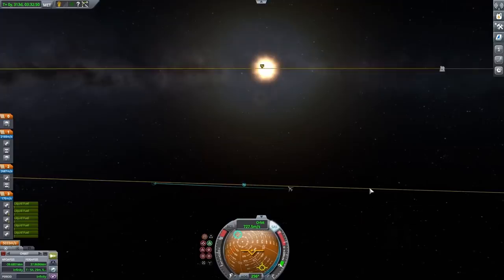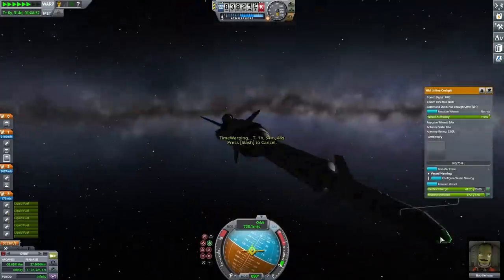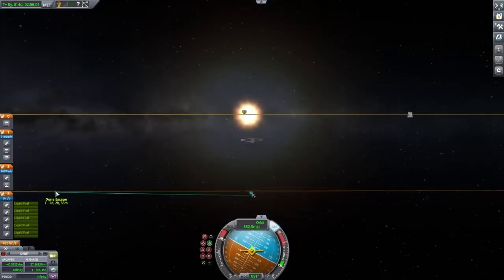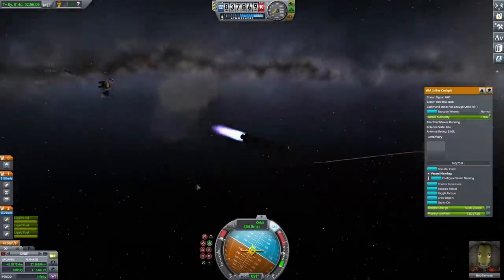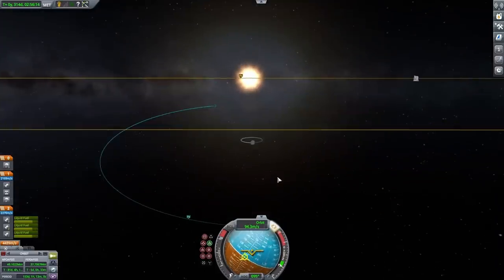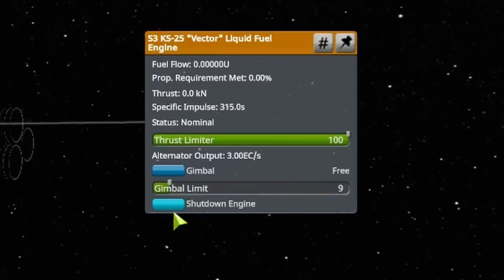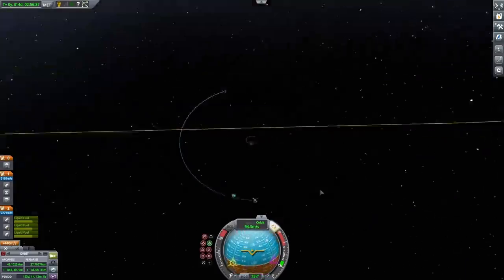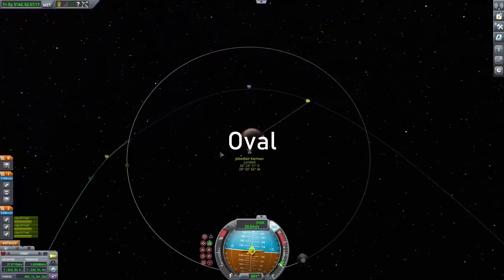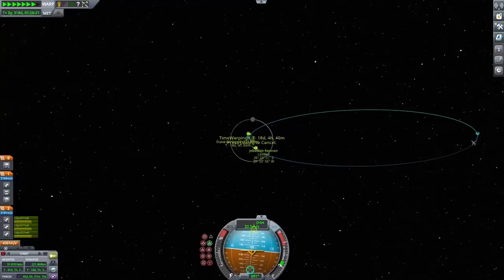Once I got the encounter, I time warped to periapsis, flipped my rocket to face the right way, and started my burn. I had very little fuel left in the first stage so I burned the rest of it and then launched the second stage. The struts were holding it together, but the engines were making it sway back and forth a lot — I think the gimbal was set too high. I fixed the engines by turning down the gimbal limit to just 10%, and after flipping back in the right direction it was perfectly stable, so I finished circularizing my orbit to about 200,000 meters.